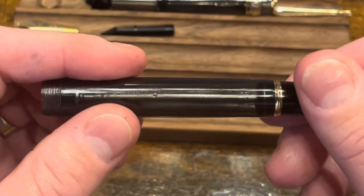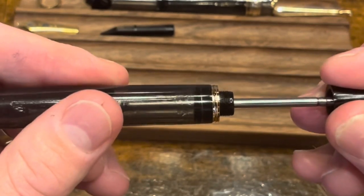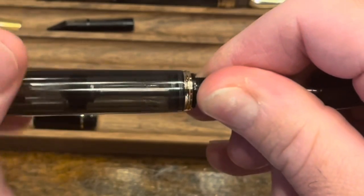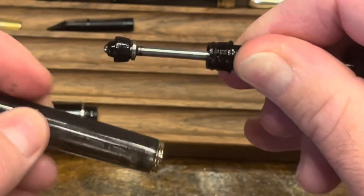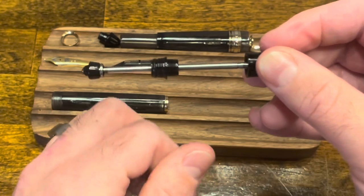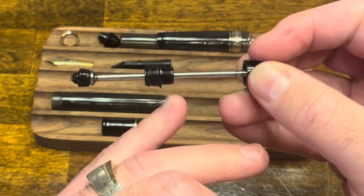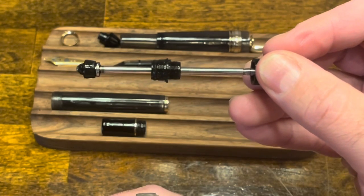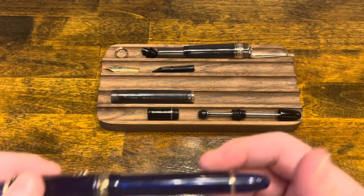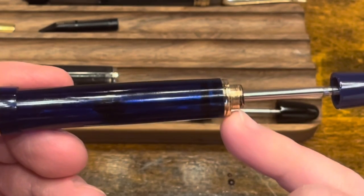To disassemble the barrel and the piston mechanism, you're going to unscrew the blind cap. Grab ahold of the back of the threads and twist counterclockwise, and then the filling mechanism has been pulled out. This is one area where I feel like the design could be improved — it would be nice if there were a couple of flats on these threads so you can grab a wrench and provide some torque. My poor blue version, while I was trying to disassemble it, I couldn't get a good grip on these back threads and I ended up stripping them.